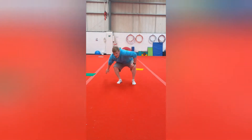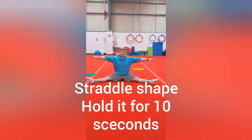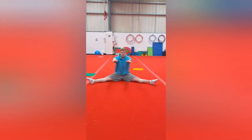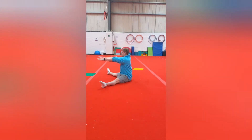Our next shape is going to be straddle shape. You need to sit on the floor, legs nice and wide, arms above our legs here. We can also do arms straight in front of us here, or I'll do it at the side as well — here or here.